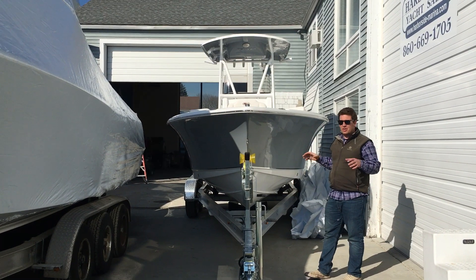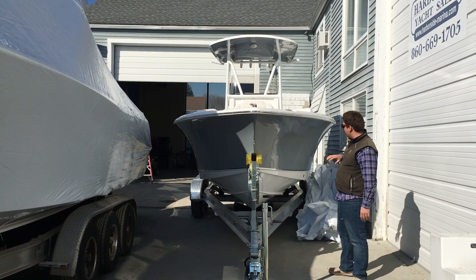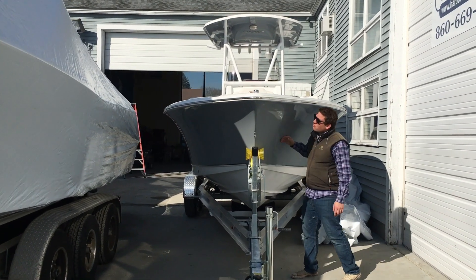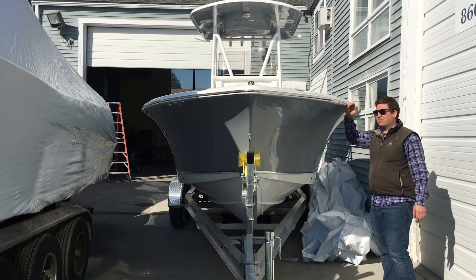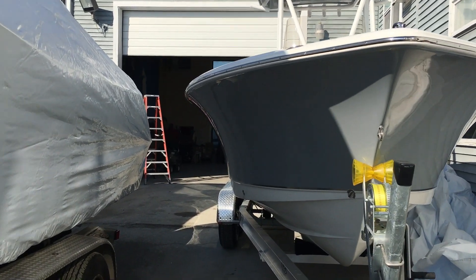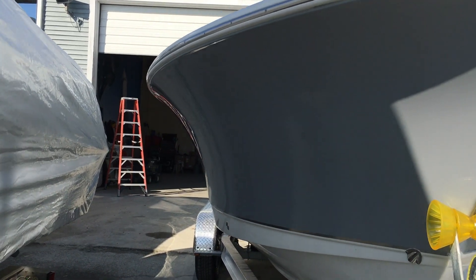First thing I want to talk about — its DNA consistent through the entire Sea Hunt line — is our hull. You have a really deep aggressive V up forward and a really exaggerated bow flare, Carolina flare. Makes the boat exceptionally dry, rides really well, tracks really well, and is just going to give you a great day out on the water.